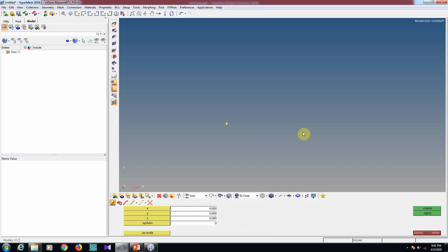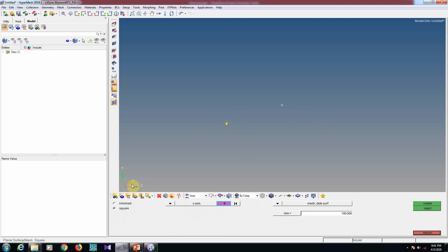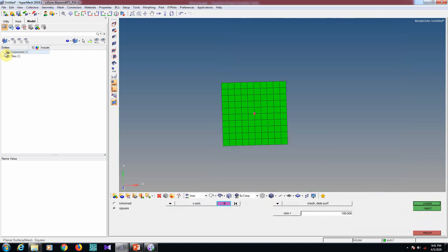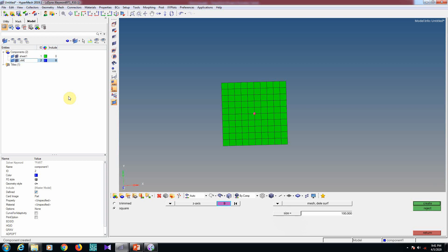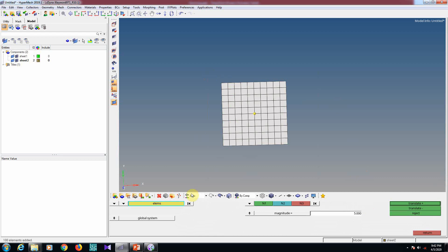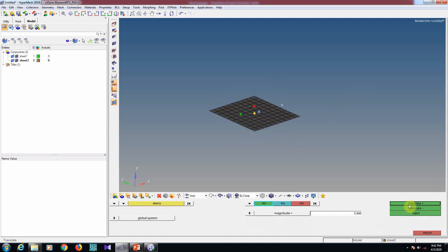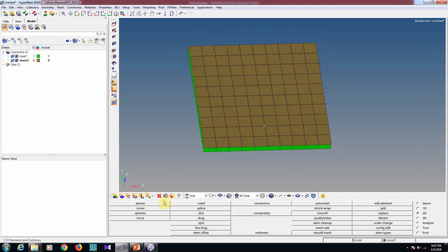I will show the same thing in a simple model. Press F8 to create a node, go to the 2D page, select the plane — z-axis — set base point and 100 by 100 to create the mesh. Rename it as Sheet 1. Then create a new component Sheet 2, change the color, go to Shift+F4, duplicate the current component, and translate by 5mm in the plus or minus direction to create the second sheet.